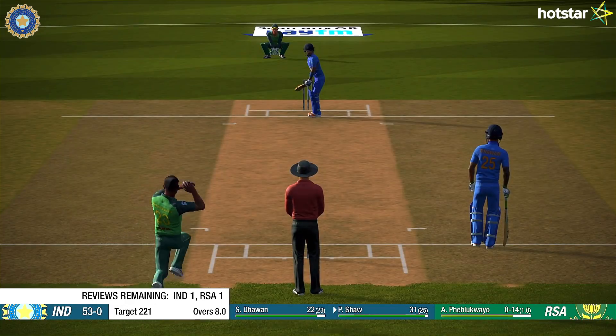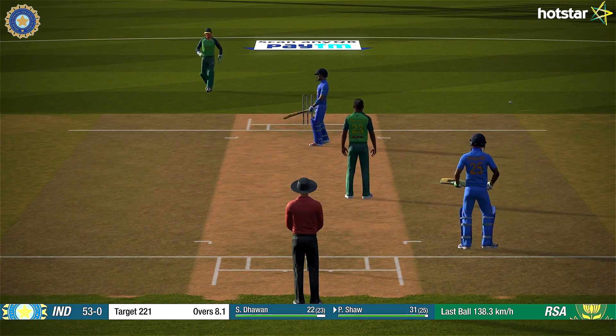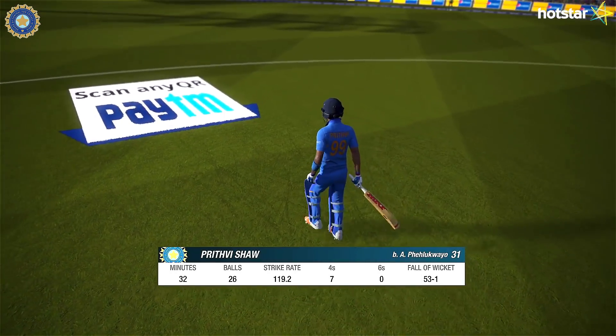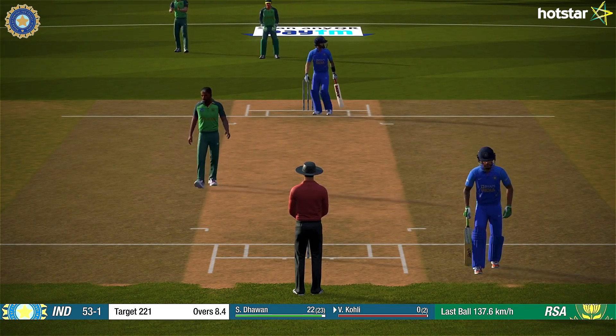But managed to chop one down onto the stumps. The batsman mistimed that badly — who pays the price? Great delivery.